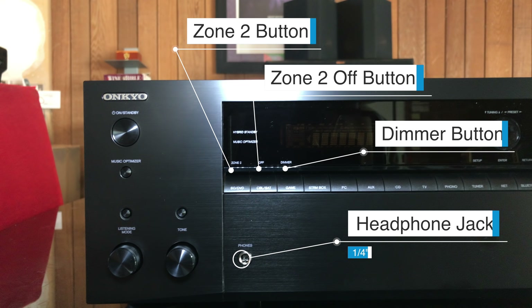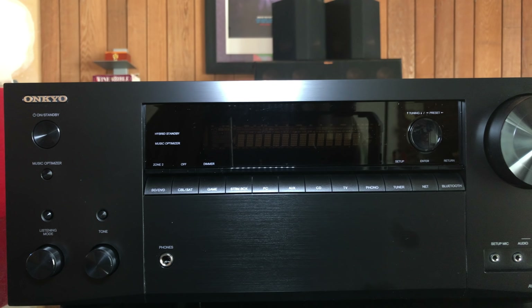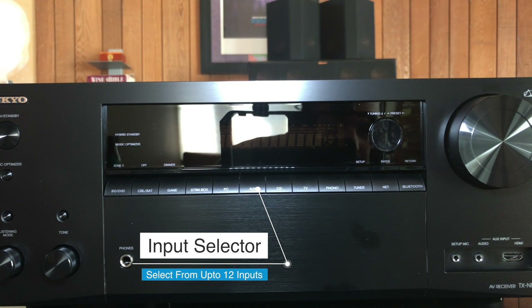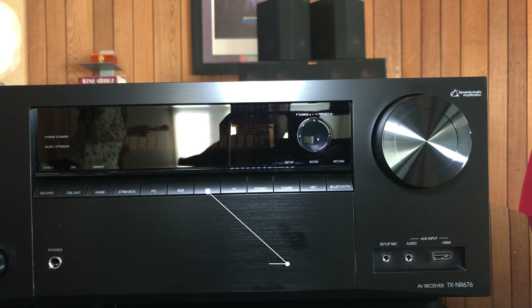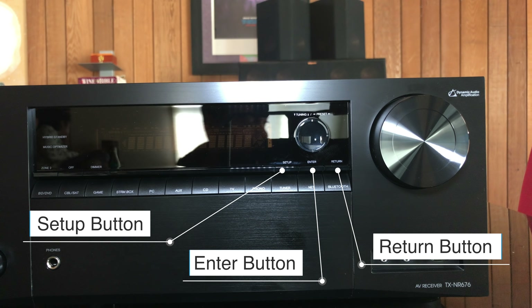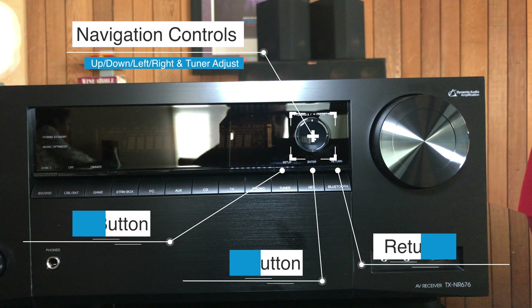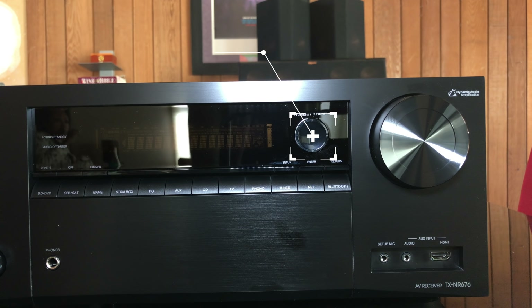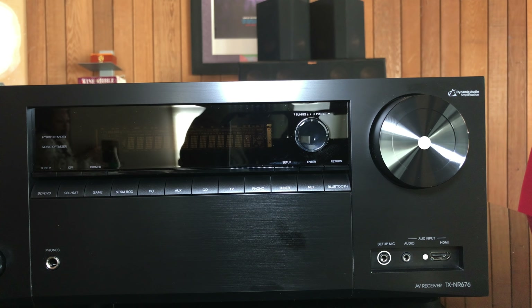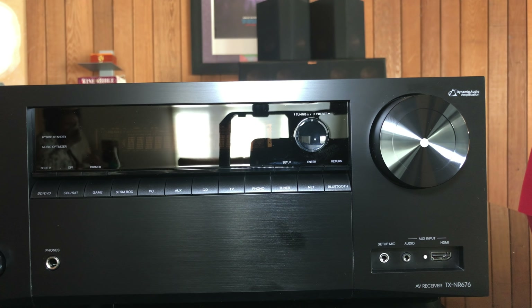We have a quarter-inch headphone jack, a zone 2 button, a zone 2 off button, and a dimmer for the front display. Along the middle area of the AVR, from left to right, we have the input selector with 12 inputs. To the right of the screen, we have setup, enter, and return buttons along with navigation controls — up, down, left, right — for tuning and presets in radio mode. To the right of that is the big volume knob, and below that are inputs for the setup mic and the auxiliary HDMI in audio input.